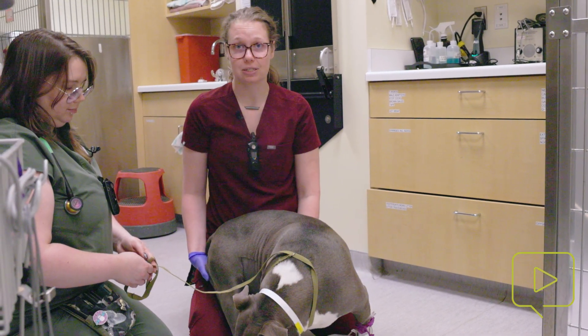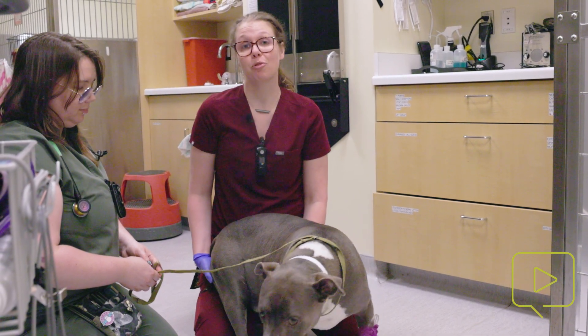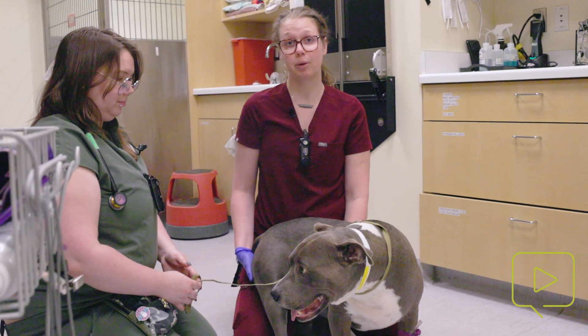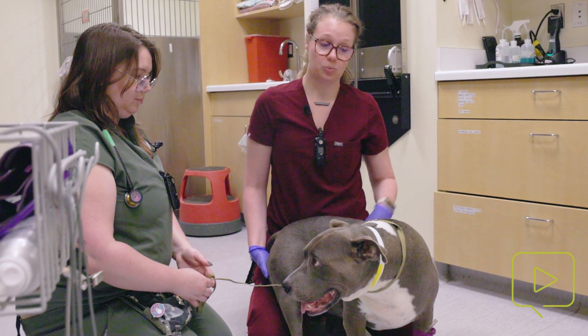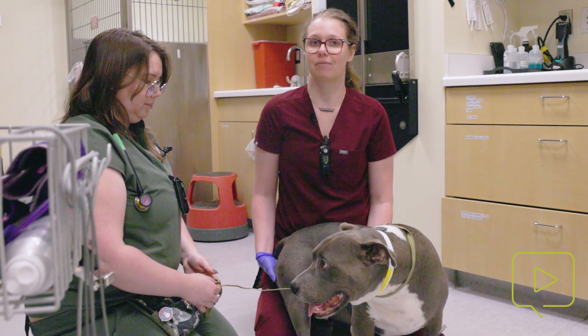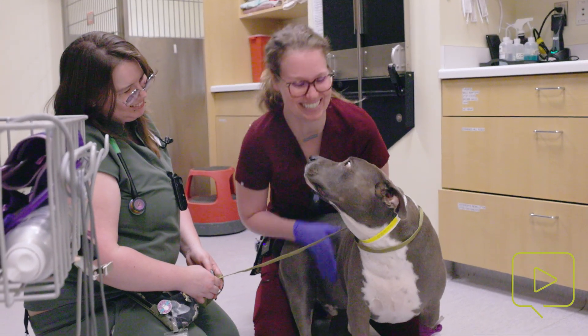If it doesn't work, we can reevaluate. Sometimes your DVM might feel it's more appropriate to use a little bit more pressure, or if you've expressed them before and know it requires more pressure, that's okay. But we are really trying to avoid applying an excessive amount of pressure that can cause damage or pain. In cases where they have large bladders, we don't want to rupture them — especially in cases where they might be urinary obstructed and the urine doesn't have anywhere to go. So thank you, Bond — easy, good boy, yes you are.